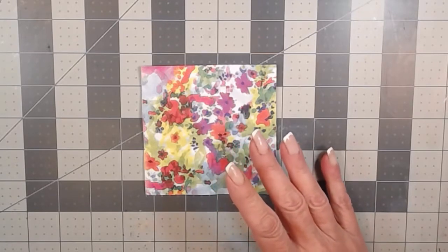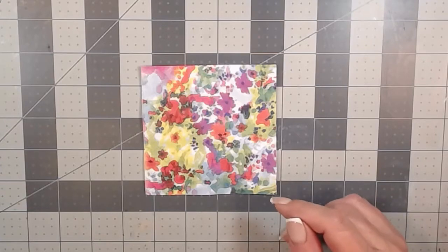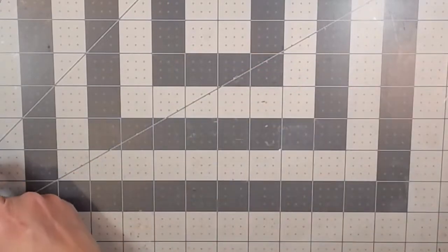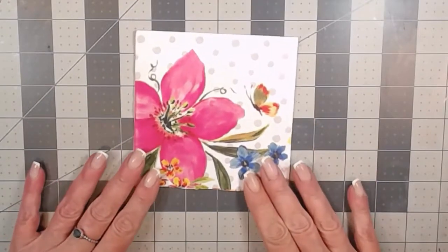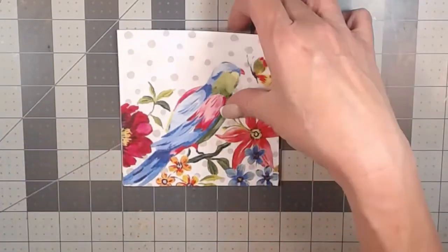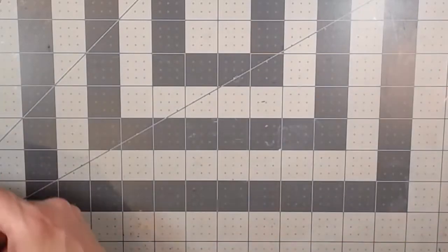Mostly brightly colored, flowers and beach themed — just my favorite napkins. Here's the first one: sort of watercolor-y bright flowers, and this one is four inches by four inches. The next one is this butterfly and bright pink flower with some blues and yellows and polka dots, and on this side is this beautiful parrot-looking bird. This one is five inches by five inches.